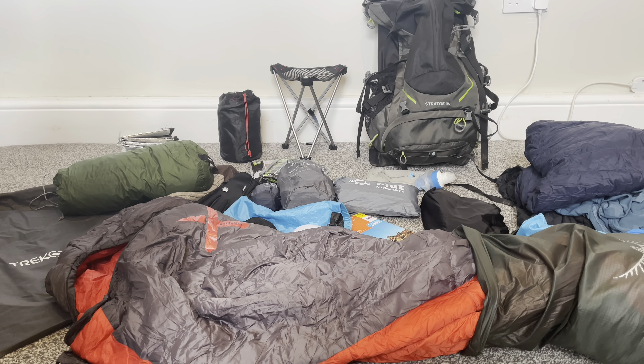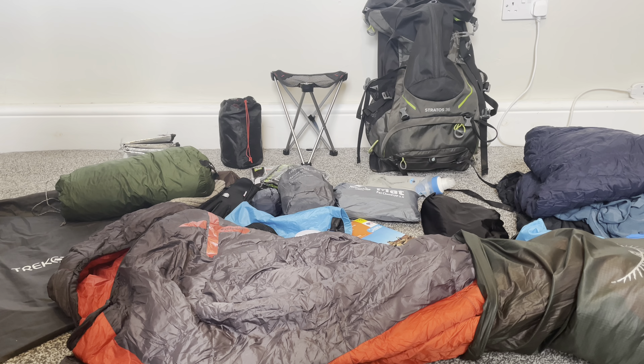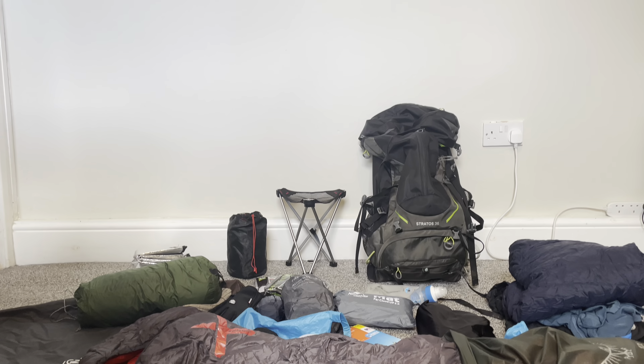Hi there YouTube, this is Jeff from Up and Down the Dales. Today we'll take a look at how I managed to fit all of this camping gear into my Stratos 36 liter Osprey rucksack.